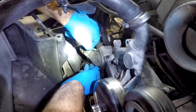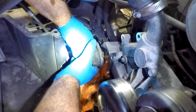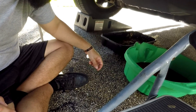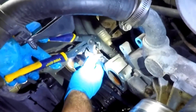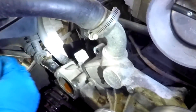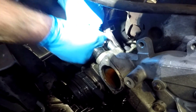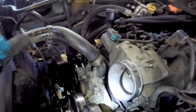We remove the two bolts from the thermostat housing — fluid will come out. Remove the clamps from the two heater hoses and pull them out of the water pump. Loosen the clamp from the radiator upper hose and pull it off.